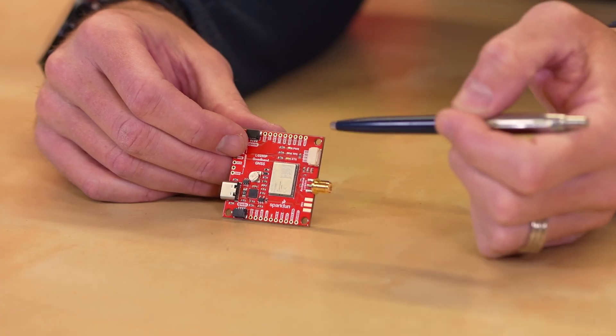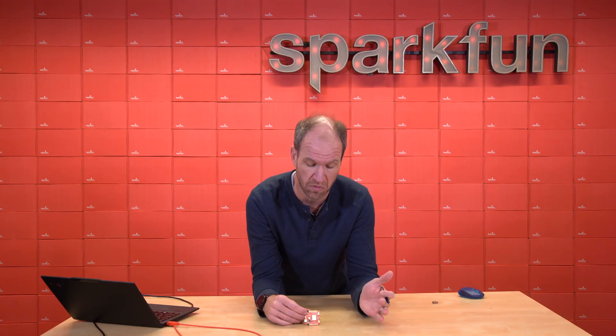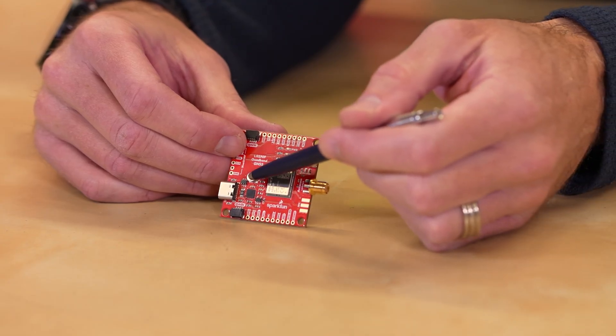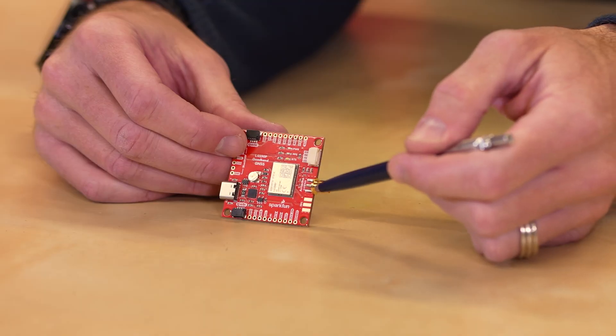You'll find that the SMA and the USB-C connector and all the pins are in the same position as that breakout board, so it's an easy path to upgrade if you're looking to try out a different engine. This board has the USB-C to serial bridge as well as an external supercapacitor, which maintains your almanac and other things so you get a hot start every time you plug in. We've got our standard SMA connector.